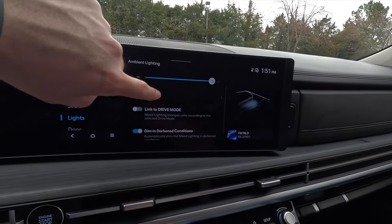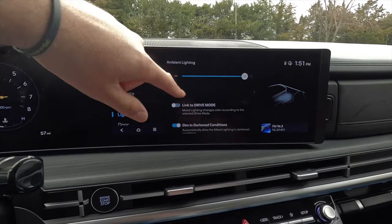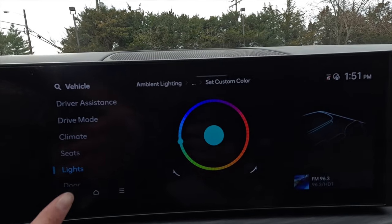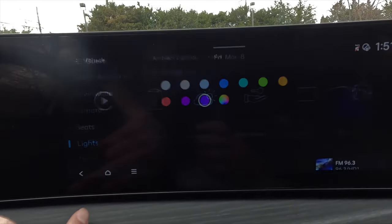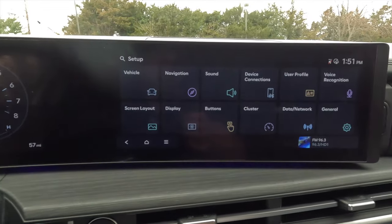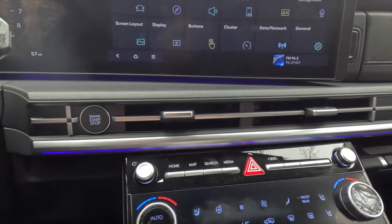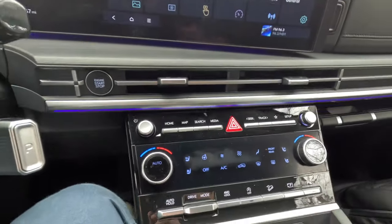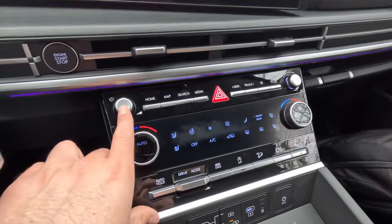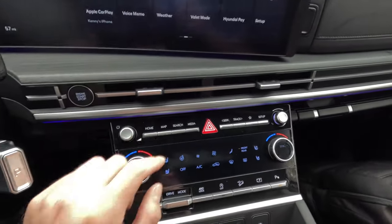In the ambient lighting settings, you can adjust brightness and link lighting color to drive mode — for example, white in Comfort mode and red in Sport mode. Physical controls below include a volume knob, home button, navigation shortcut, search bar button, media source button, and hazard button. There's also a second configurable button on the center console panel with options like Wi-Fi hotspot, HD radio, passenger talk, weather, and phone projection — you choose one to assign.